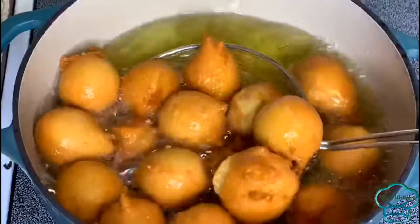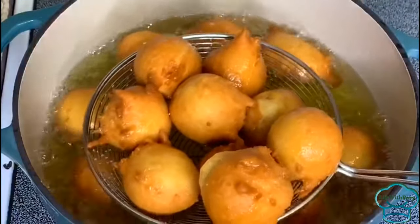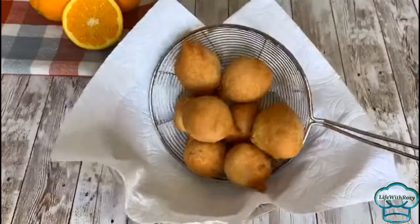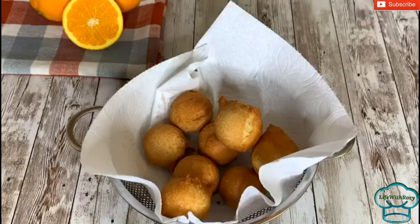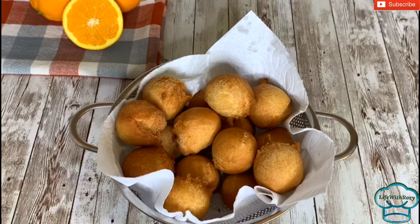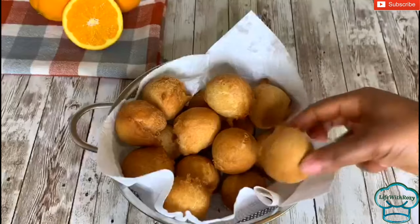Once the buns are golden brown, they are ready. Take them out and place them on a paper towel. Thank you all so much for watching — remain blessed, and I will see you all in my next video. Bye!